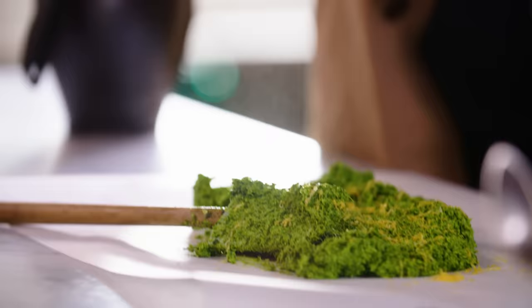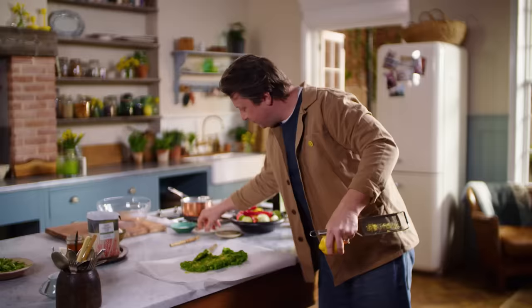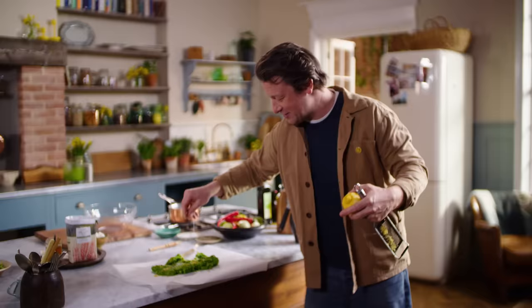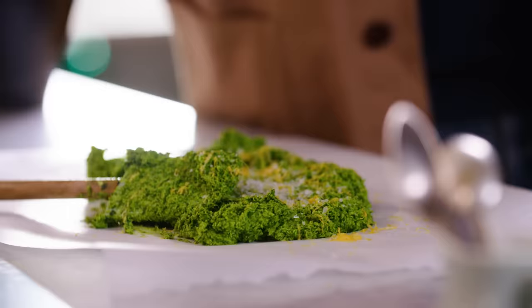A little lemon zest — it just works so flipping well. And also what's very good is fairly generously, whole salt flakes, so you can kind of feel it in your palate — nice chunks of that.